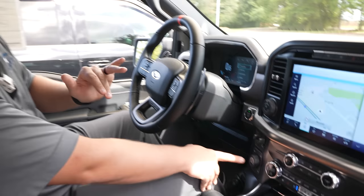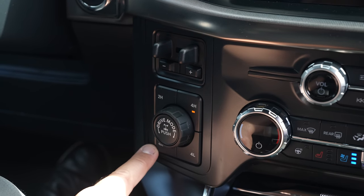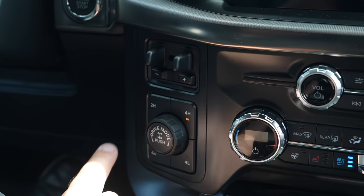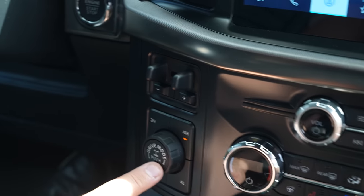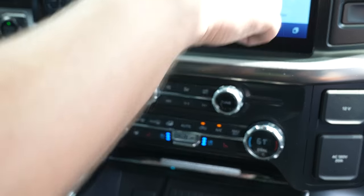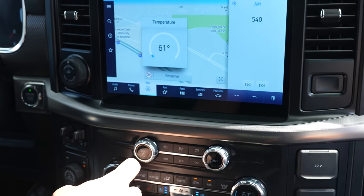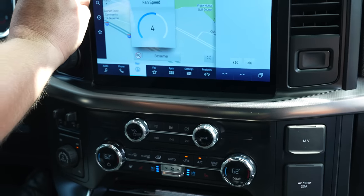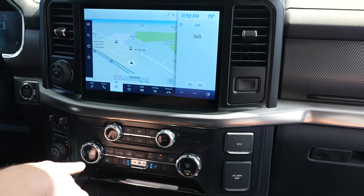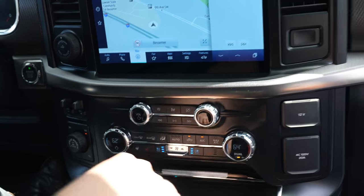The Raptor doesn't just come with 2-High, 4-High, and 4-Low — it also comes with an all-wheel drive mode, designated 4A, designed for driving in slippery or nasty on-road conditions. You also have the ability to lock your rear differential with the press of a button. Dual climate control is included, so the driver and passenger can independently set their temperatures, and you have ventilated and heated seats as well.